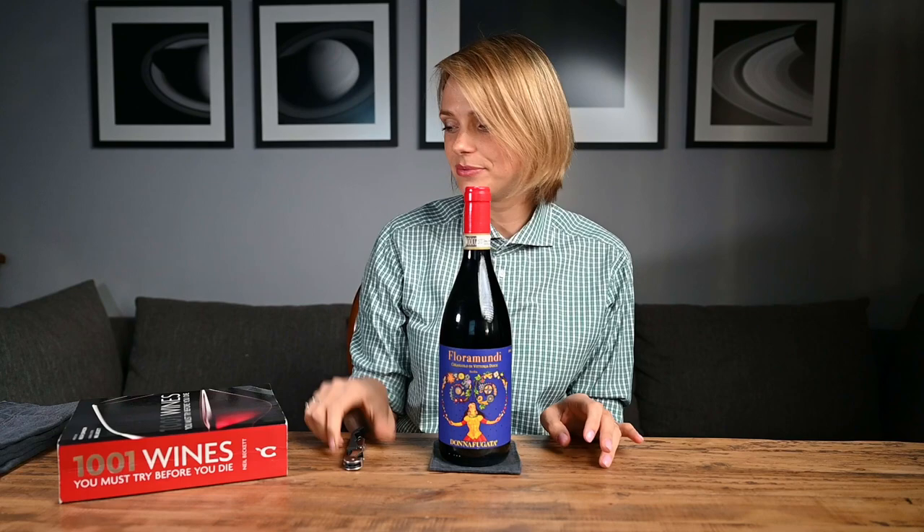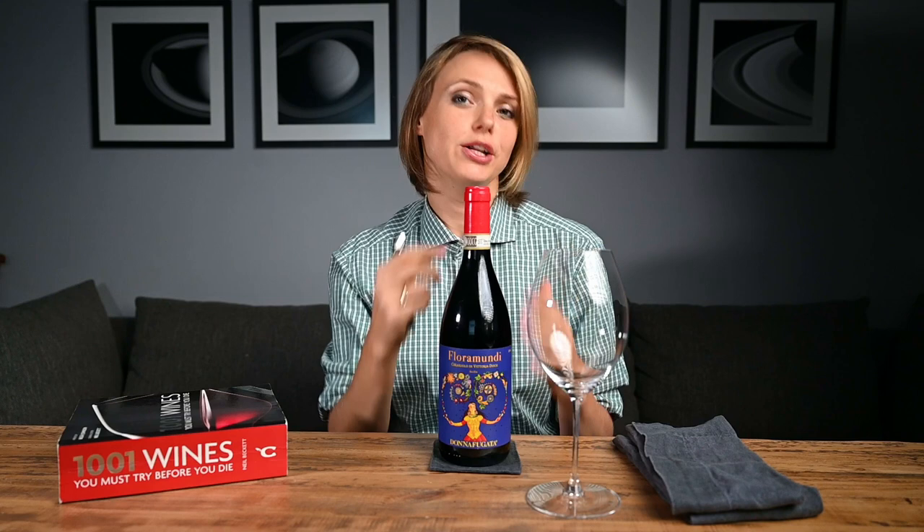First things first, cut the foil. And this is why you need to have a sharp knife, because if you are lucky, then just with two cuts you can take it off nice and smoothly. If you break the foil or it does not come off smoothly, you might have a risk that the wine will be dripping while you are pouring it. I always cut my foil under the second dip here.